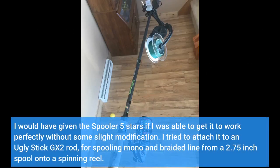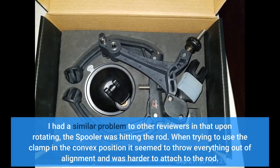I would have given the spooler five stars if I was able to get it to work perfectly without some slight modification. I tried to attach it to an Ugly Stick GX2 rod for spooling mono and braided line from a 2.75 inch spool onto a spinning reel. I had a similar problem to other reviewers in that upon rotating, the spooler was hitting the rod. When trying to use the clamp in the convex position, it seemed to throw everything out of alignment and was harder to attach to the rod.